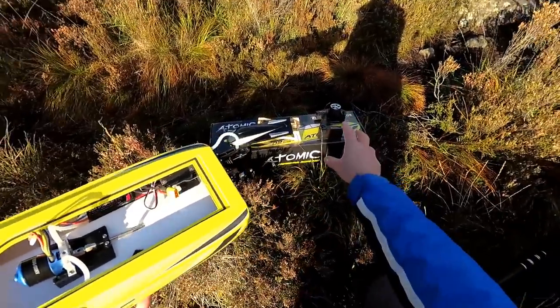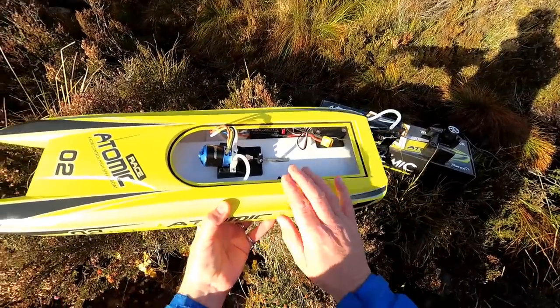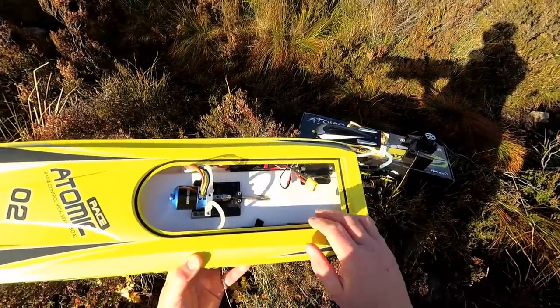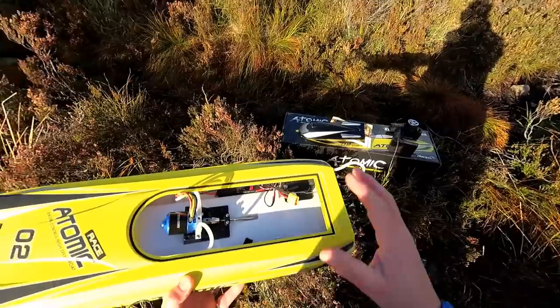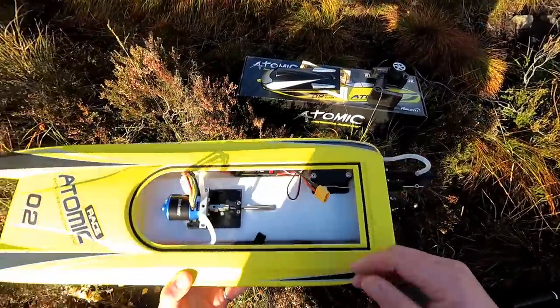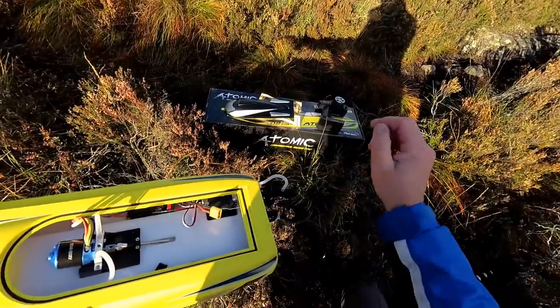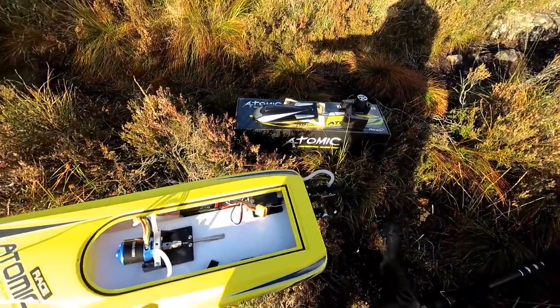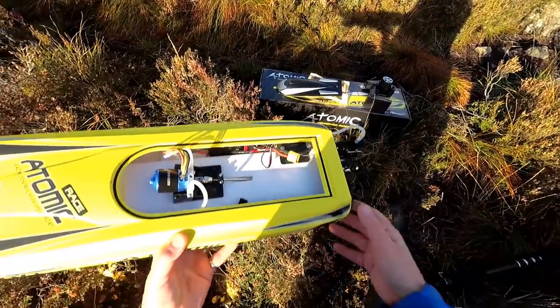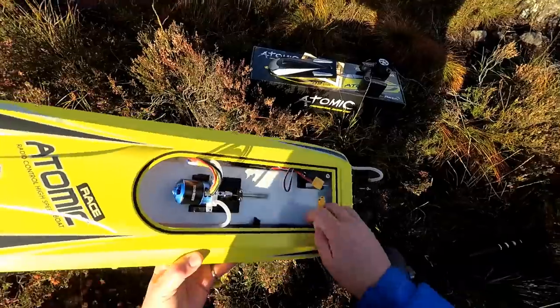Normally you always turn the transmitter on first of all, then turn either your quad or your car or your boat - plug it in and fire it up. This one will not bind, will not do anything. You constantly get a flashing light if you try that, so you have to actually plug the boat in first so it's live, and then you actually turn the transmitter on - then it binds immediately. I've not found another way around that. This one will run out of the water.